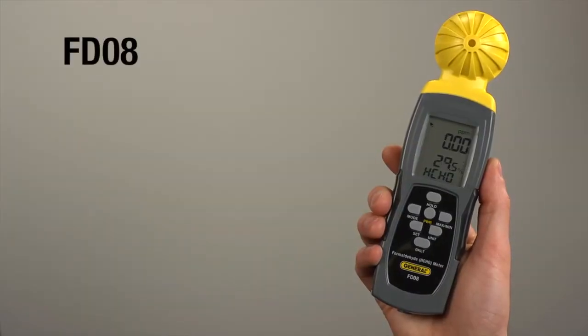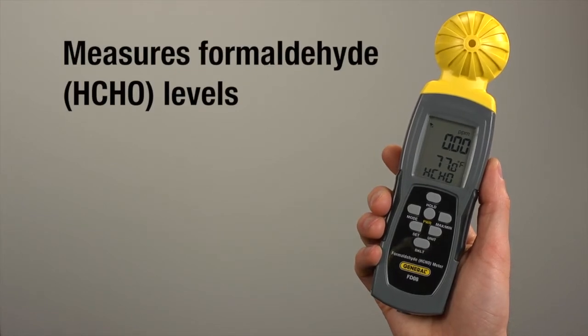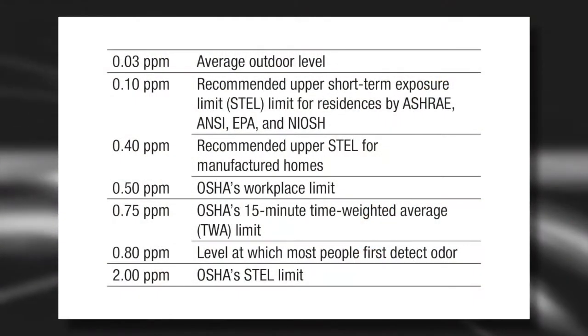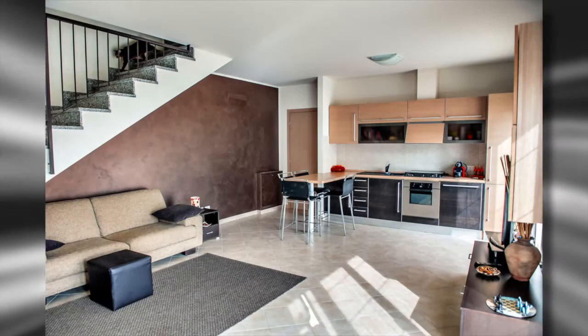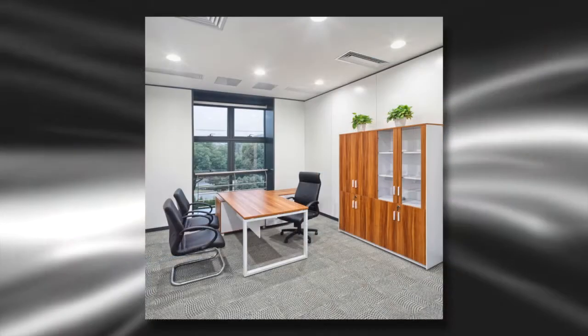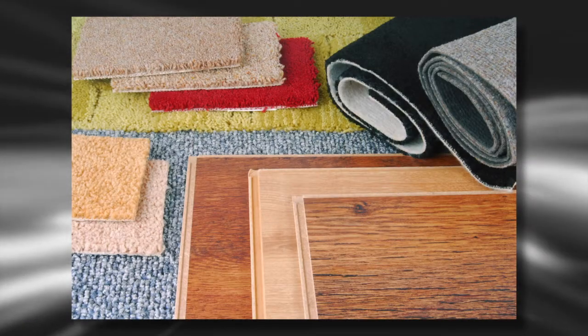General Tools and Instruments Formaldehyde Meter Model FD08 measures levels of gaseous formaldehyde in the air. Formaldehyde is a known carcinogen and can be toxic and allergenic. Check homes or businesses for excessive formaldehyde resulting from laminate flooring, paneling, carpets, dense foam, particle board, or other sources.